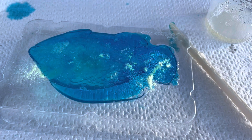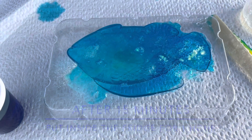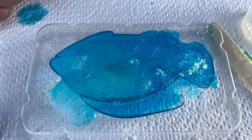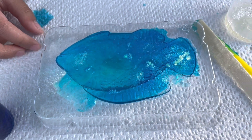Wait until it's set. I think we're gonna put it in the fridge now because it's already nearly setting. We'll put it in the fridge and wait for an hour — maybe it'll be rock solid by then.